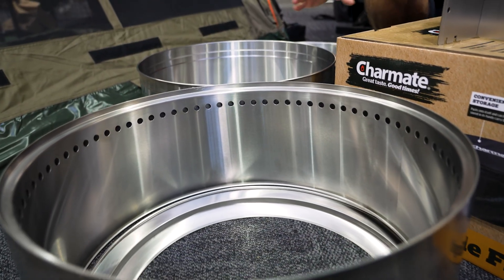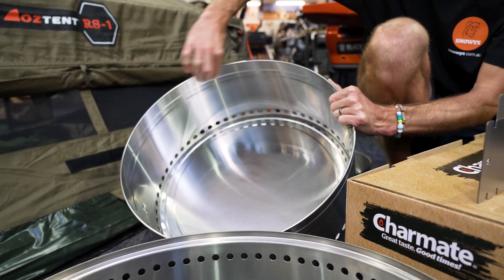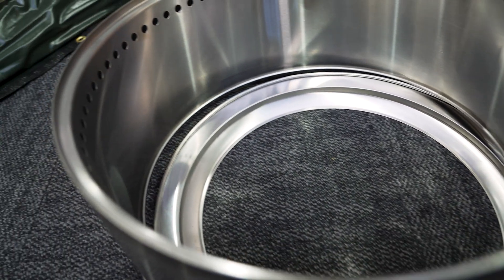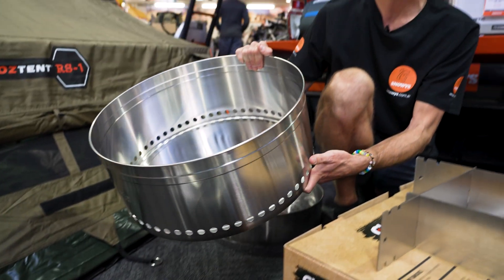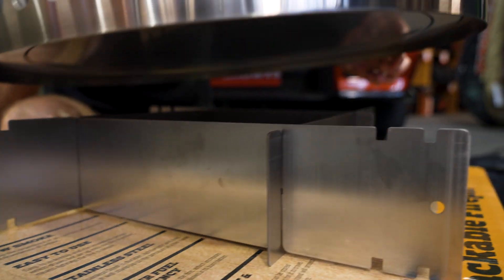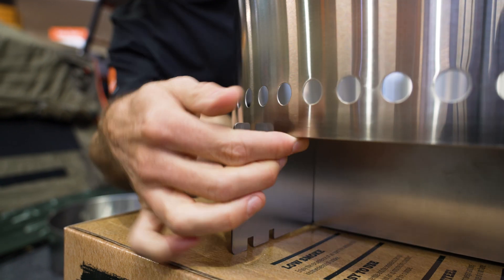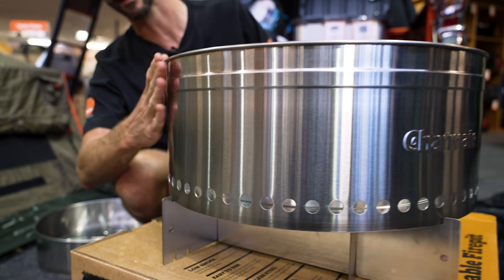The next step is to put the bottom section on top of the base. There are two round sections here — this one's a single wall tray, and this one here's a double wall tray, which means it's thick around the edge with a layer on the inside and a layer on the outside. We want the single wall tray to go on first. This is just going to sit inside these outer notches here — you might just need to wiggle it a little bit to get it into place. There's a bit of a lip underneath, so that sits in there and stops it from sliding off.